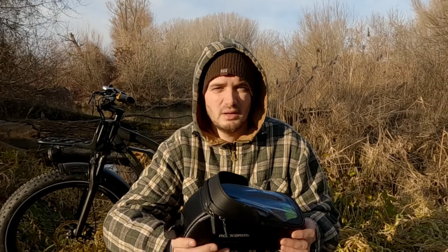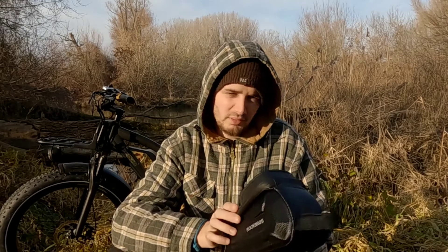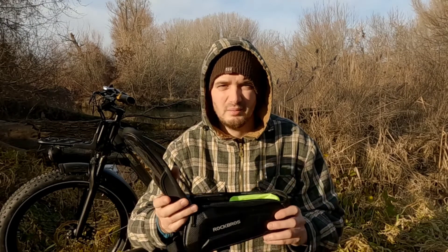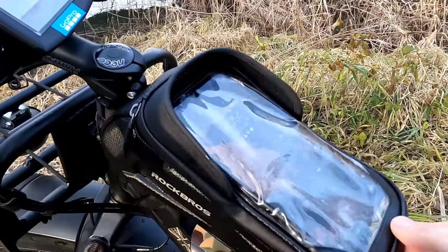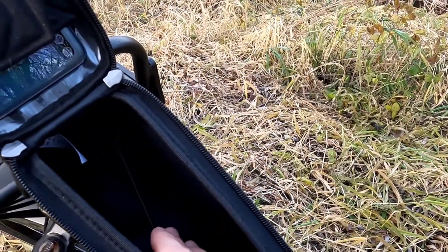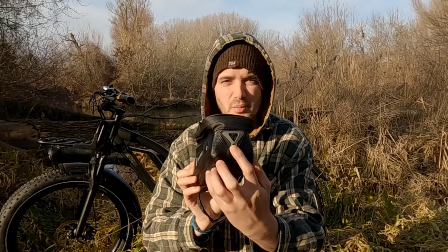On the official Rockbros website, Rockbros claims this product to be durable, water-resistant, with a high-sensitivity touchscreen. I'll be putting all these claims to the test, but first let's go through the specs. The bag has a 1.7 litre capacity; the dimensions are 24 by 10 by 8.2 centimetres. The inside of the bag has two mesh pockets on either side, and at the rear is a rubber portal for earphones or charging cables.